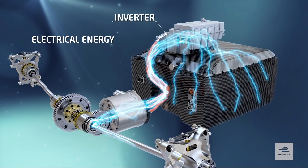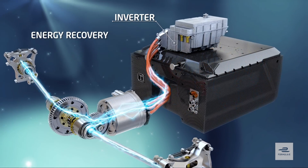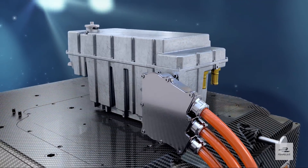Under deceleration, or regen, everything works in reverse, so the momentum of the turning wheels drives the MGU, which now generates electrical energy to feed back into the battery, charging it up. Simple, but very clever.